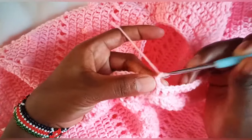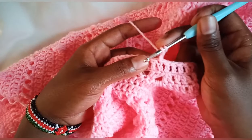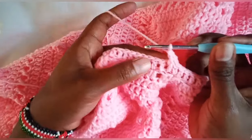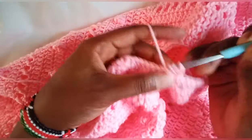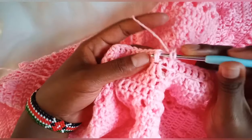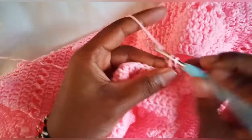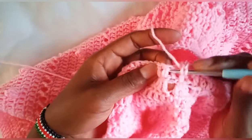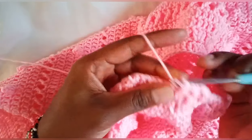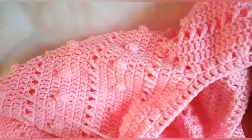That's our first round. For round two, chain two. From here we are going to work with front post and back post double crochets. On that first double crochet make a front post double crochet, next a back post double crochet, and continue alternating back post and front post double crochet. I'm going to make a total of 10 rounds of back post and front post double crochet. Continue — I'll see you when I'm done.